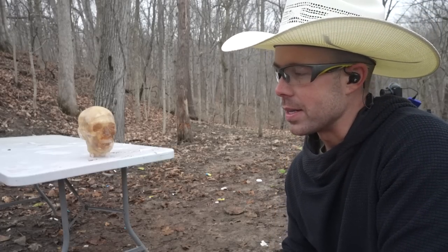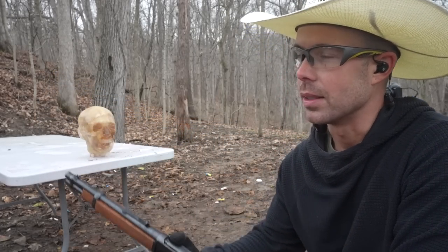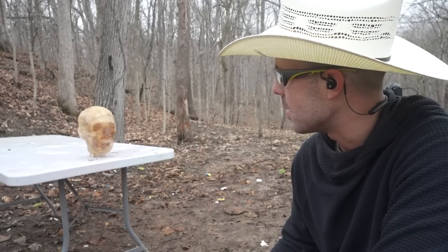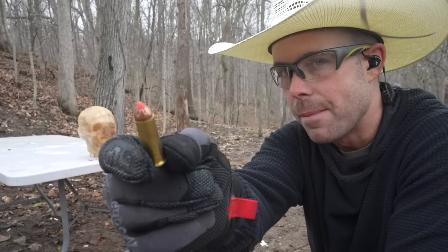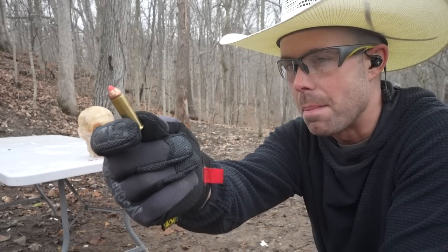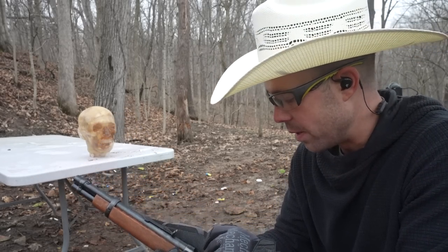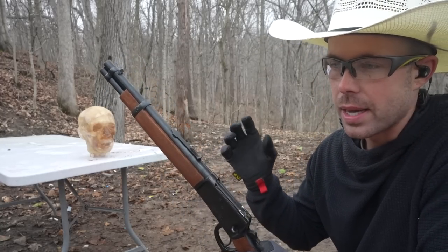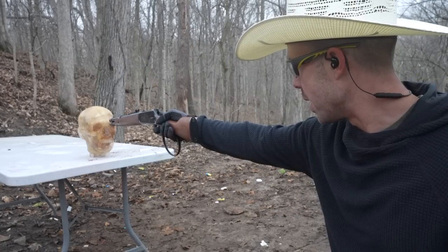All right guys, time for the moment of truth — what we're all here to see: the zombie slayer. Really a good choice for the zombie apocalypse. I've never shot one of these zombie heads so I'm excited to see how it goes. For this one we're going to use the 240 grain Hornady XTP 44 Magnum — probably the most powerful 44 Magnum that I have. We're going to go point blank one-handed to look as cool as possible, just like I would if a real zombie was after me.